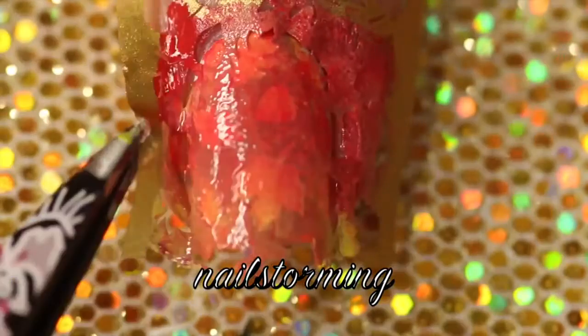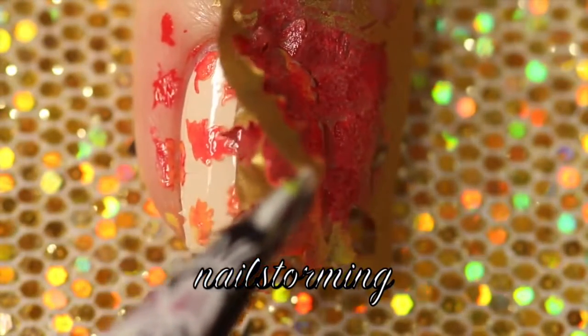I'm going to use tweezers to peel off the stencil immediately. You don't want to wait for the polish to dry.